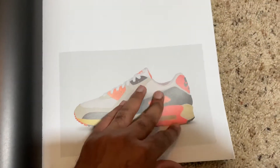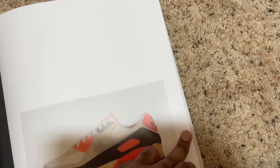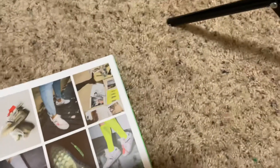This one looked old and aged. The pages are a little thick, and it's kind of showing the whole process of creating them. The pages are pretty thick too, so you gotta be careful when you turn them. That's actually dope, I like that.